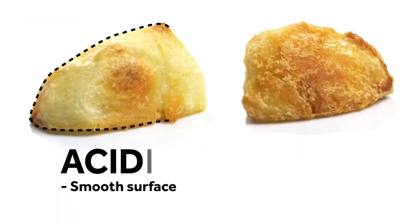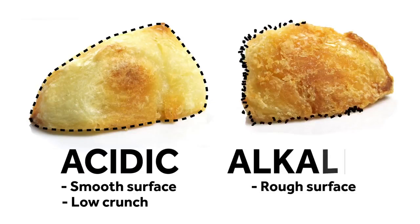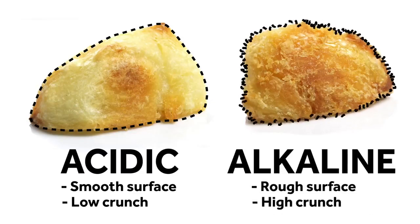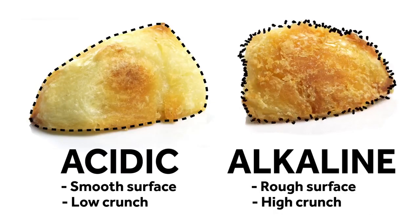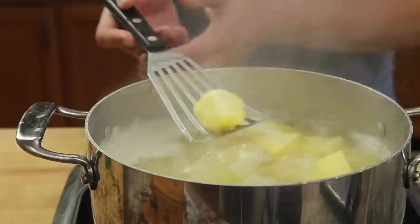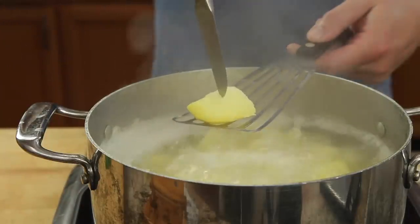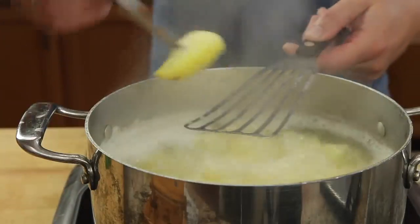The potato on the left here was boiled in acidic water before baking — it has a smoother surface and a relatively low crunch. The potato on the right was boiled in water with baking soda, which is alkaline. This causes pectin, the potato's cellular glue, to break down, resulting in more surface area and higher crunch. Boil those potatoes until a knife easily pierces them and the exteriors are falling apart, about 10 minutes or so.